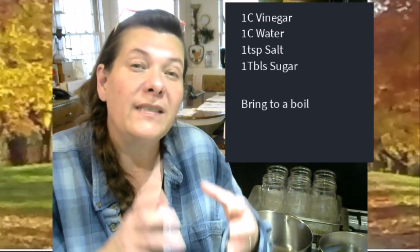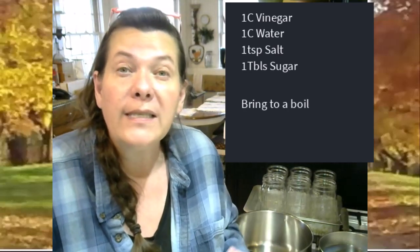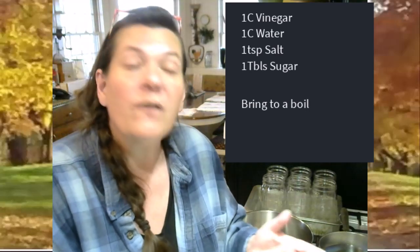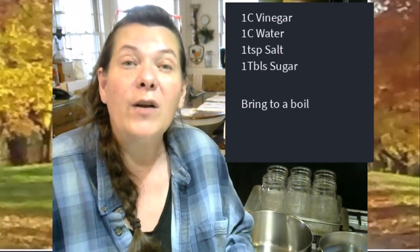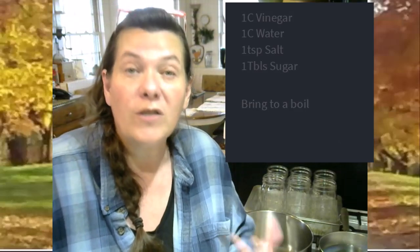That recipe — one teaspoon of salt and one tablespoon of sugar — is for a single recipe, a single quart jar. I'm going to be doing multiple quart jars today, so I'm just estimating how much brine I'm going to need. If you know that a single recipe should fill a single quart jar, then you know how to estimate how much brine you need.